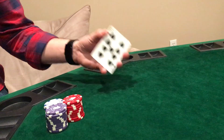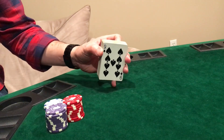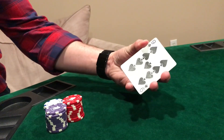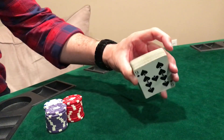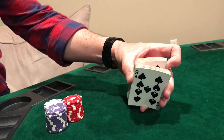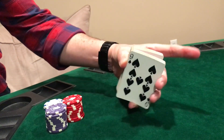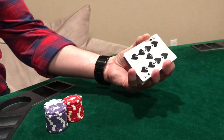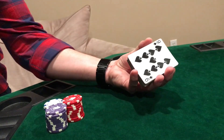The one-handed shuffle is going to take a little bit of practice, but it's well worth it once you get it. So you're going to hold the deck between your fingers like this with your pointer free. You're going to use your pointer to grab just about half the deck and pull back just like this. Then you're going to slide your pointer inside and with your nail you're going to let the deck roll across your finger like that.